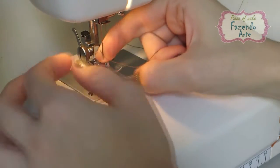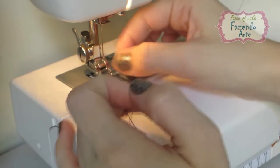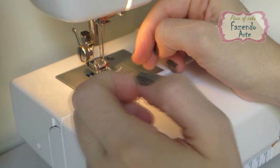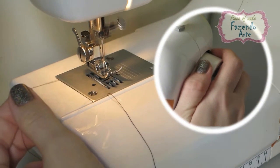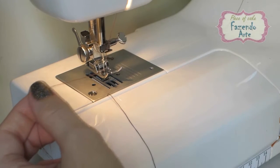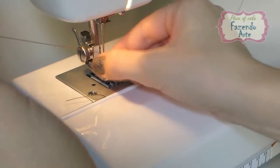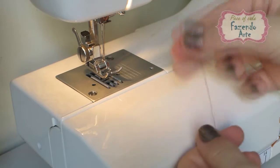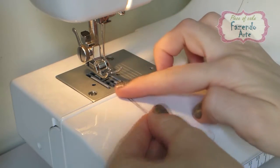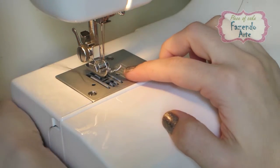Enfie a linha de frente para trás na agulha e puxe-a para fora 5 cm. Agora nós vamos buscar com o auxílio da linha de cima a linha da bobina que está encaixada na parte de baixo da máquina. Segure a ponta da linha superior com a mão esquerda e com a mão direita gire devagar o volante em uma direção para que a agulha se mova para baixo e suba logo em seguida. Puxe a ponta da linha com a mão esquerda de forma que a linha da bobina suba junto com ela. Passe as pontas de ambas as linhas por entre a sapata e leve-as para trás por baixo da sapata.